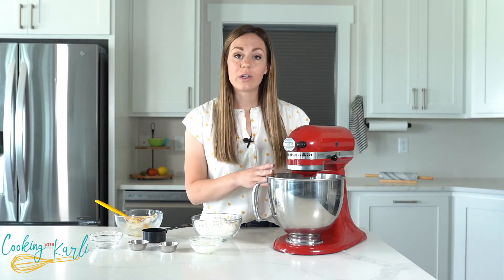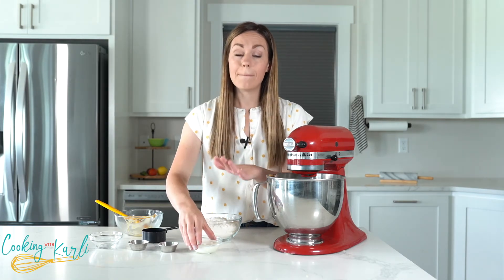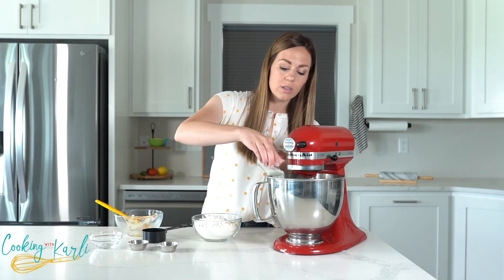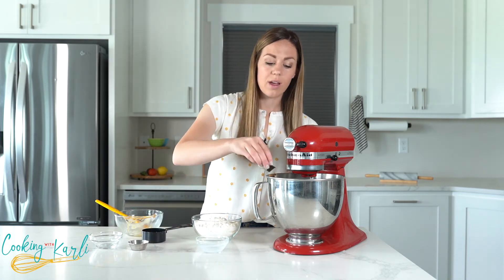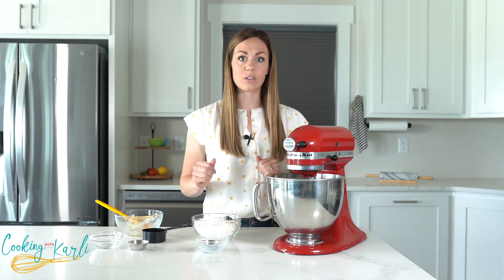Now our liquids are going to go into the cookie dough. In regular cookie dough this is where the egg will come into play, but we're not using eggs — we're substituting milk for those eggs. So one quarter cup of milk is going into the mixer, as well as one teaspoon of vanilla. We'll mix this until it's nice and combined and then we'll add in our dry ingredients.